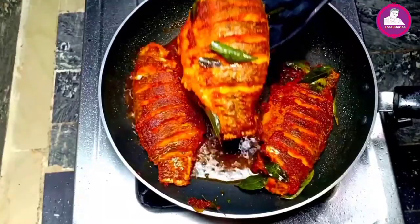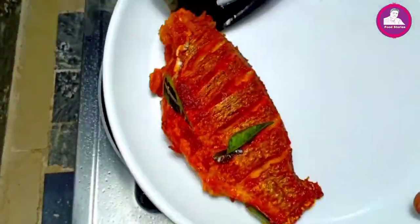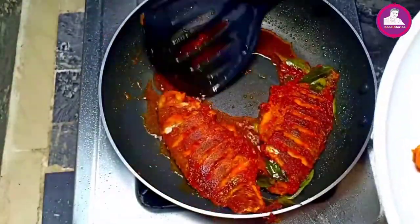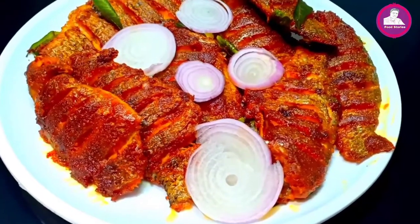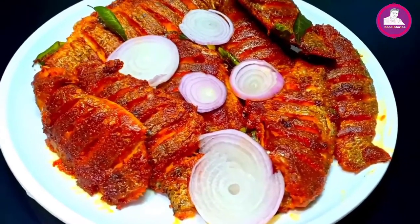We also had to fry the fish food with some of our culture. We had a fish fried fish. Now we found a taste and we started the video.